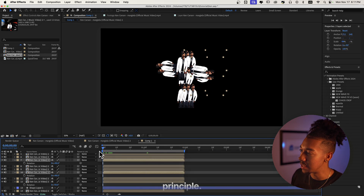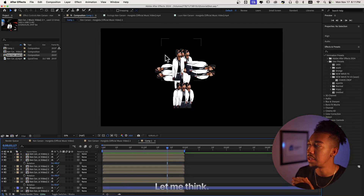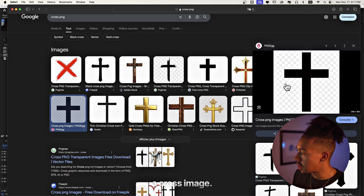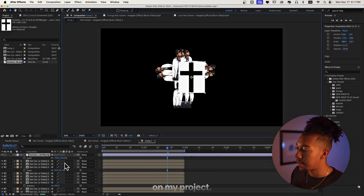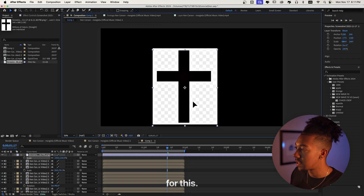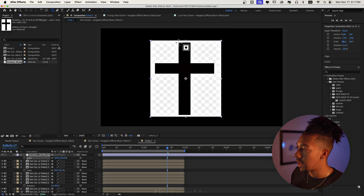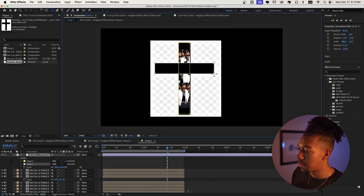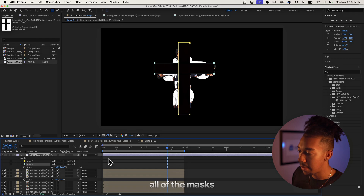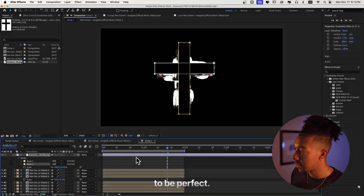Alright, this is what I got — it doesn't look exactly the same, I did it super quick but you guys get the principle. Let me think — I'm just gonna take a cross image, screenshot it in my project as a base, stretch it out just a bit, and then create masks for it.